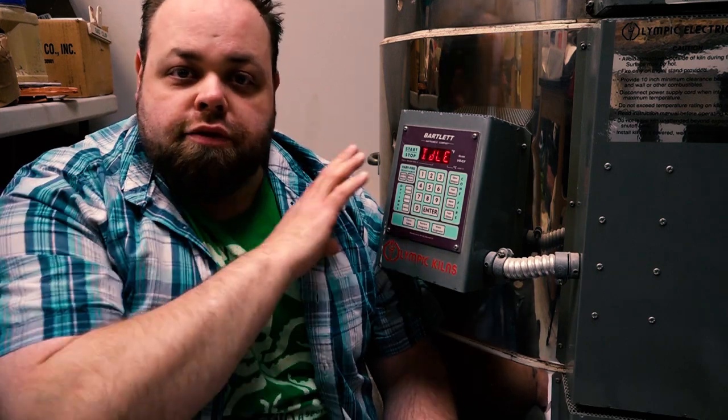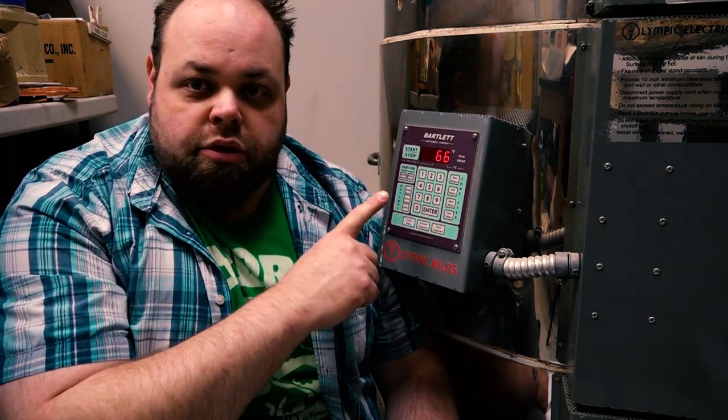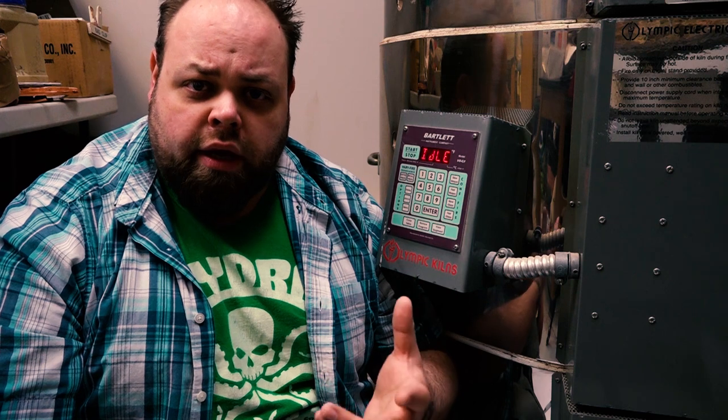Let's start by flipping the bad boy on. There we go — it's idle. Once you've turned it on and it's at the idle state, right now it's registering 66 degrees in here. At the idle state, now we can start working in our programs.